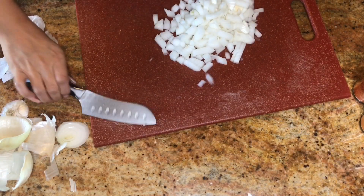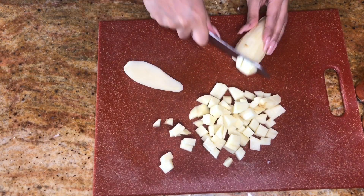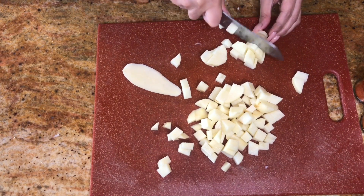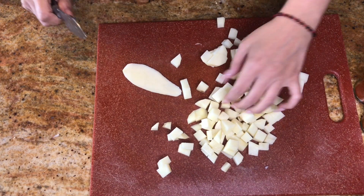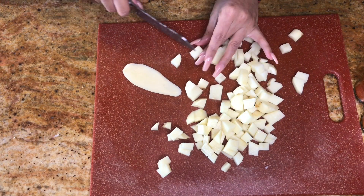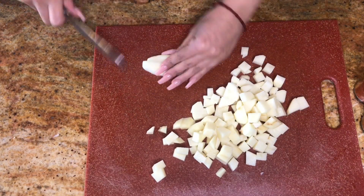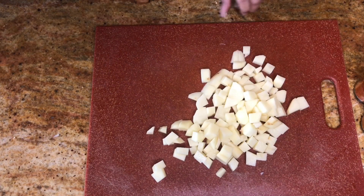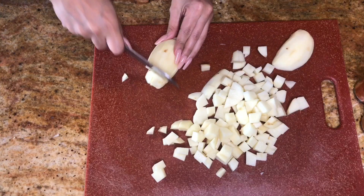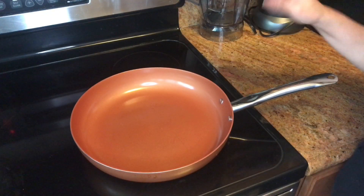I'm just gonna set my onion to the side. For the potatoes, you pretty much just want them all to be roughly the same size. I usually cut mine to around this size. If a potato is bigger it will take longer to cook, so try to keep them uniform.